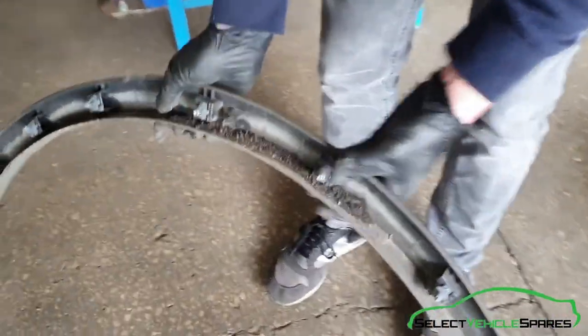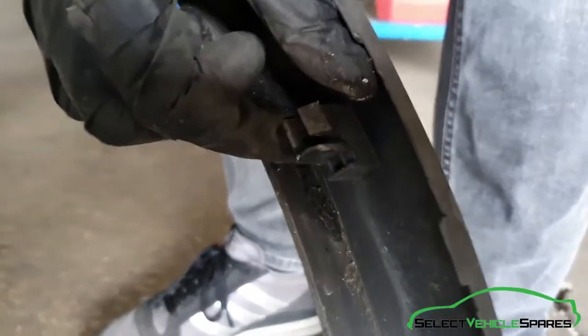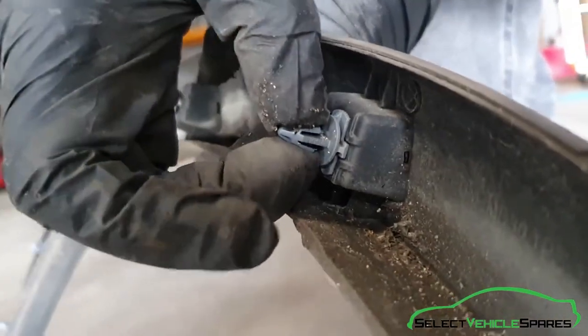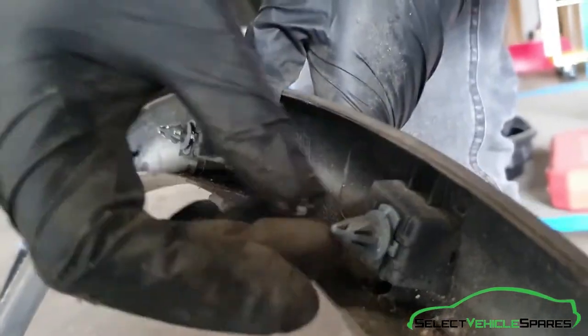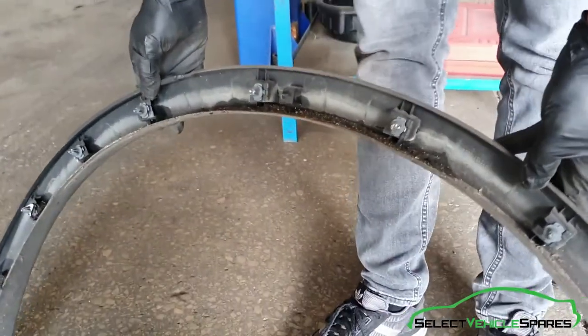That'll come out — that's the arch out. So these are the clips we were doing first of all where it meets the bumper; you're just squeezing those together through the holes. These clips here — what you can feel from the back — you're just pinching that together just to allow it to be small enough to get out of the hole, and just work your way around. And that's the arch removed.